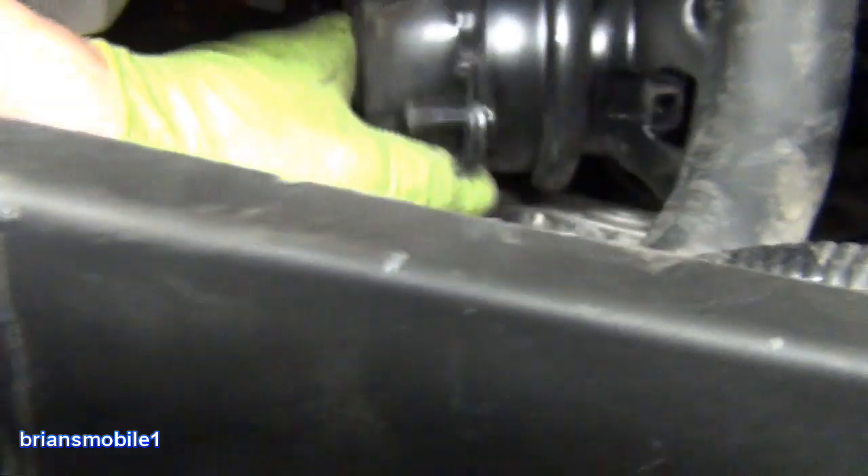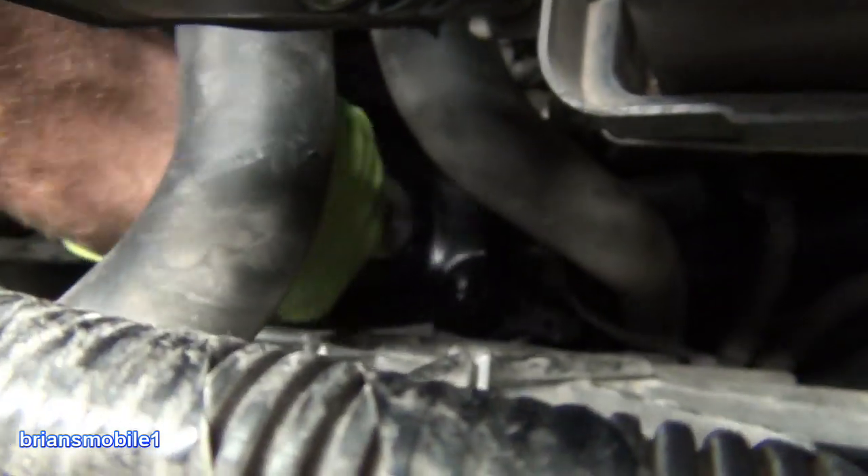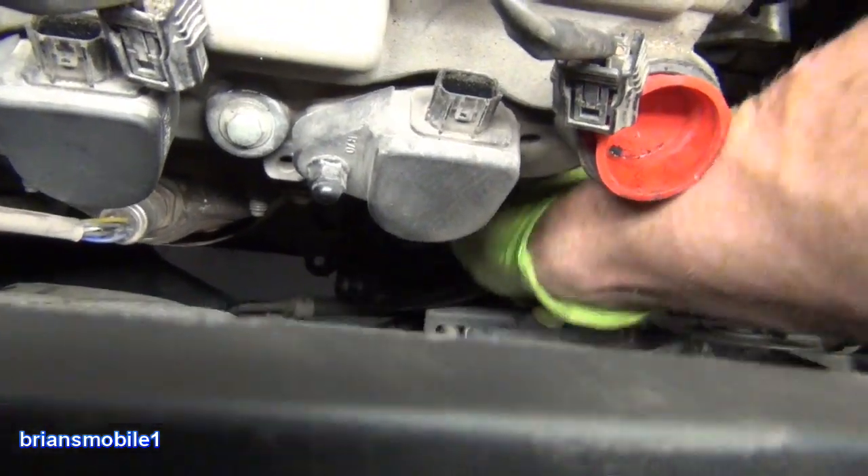Just wiggle that down. Then I'm holding on to the top of it. You can see why I put a plug in the transmission dipstick tube — so it's in there. It's just upside down, so you just grab it and flip it over.